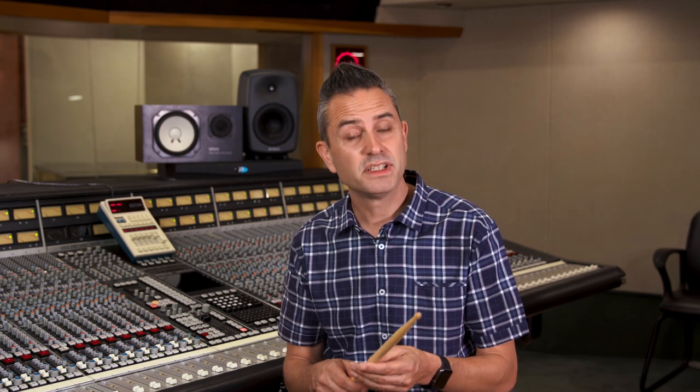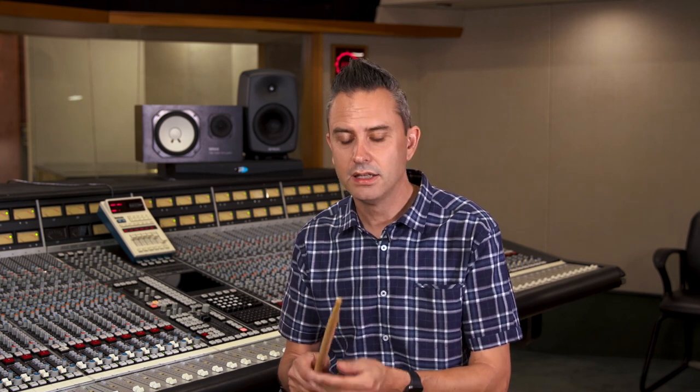When you're hitting cymbals — assuming you're holding the stick nice and light — you want to hit with that glancing, sideways motion. I show that in the drum set videos. If you hit straight down with force while holding the stick tight, that's going to eventually fatigue and break the stick.